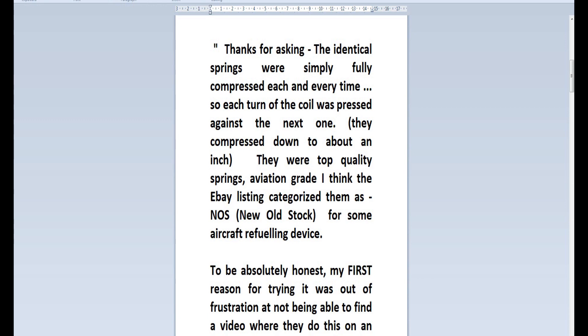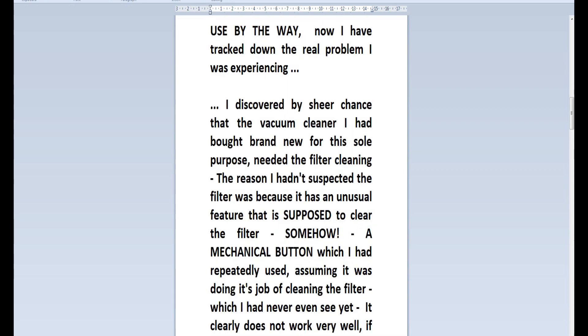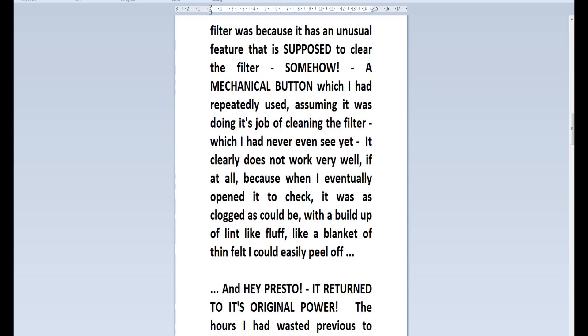To be absolutely honest, my first reason for trying it out was out of frustration at not being able to find a video where they do this on an air track. I was just curious exactly how low friction air tracks were before I built three of my own, which I do still intend to use. Now I have tracked down the real problem I was experiencing. I discovered by sheer chance that the vacuum cleaner I'd bought brand new for the sole purpose needed the filter cleaning. It had an unusual feature that is supposed to clear the filter somehow — I've no idea how it's supposed to work — but you press this button and you wonder what it's doing. Well, now I know it's doing nothing.